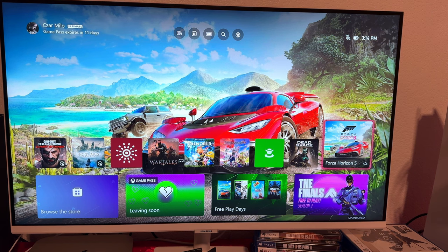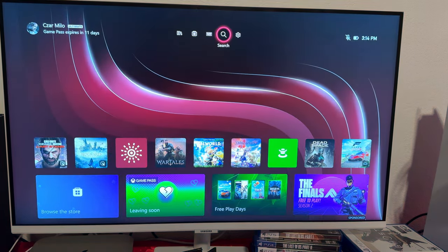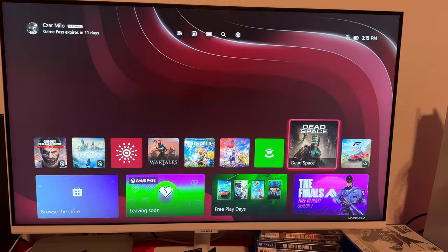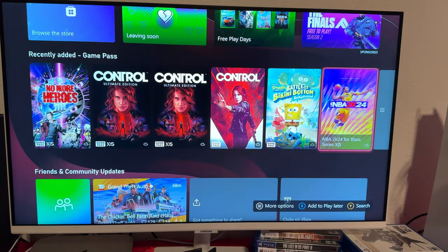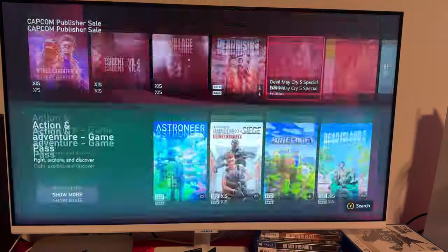On top you have My Games and Apps, then you have Store, Game Pass, Search, and Settings. And here you have all the recent games. This is from the Xbox Series X, but it has all the same stuff — you have Game Pass, recently added, and you can also customize the rest of this front page.